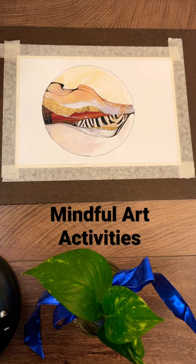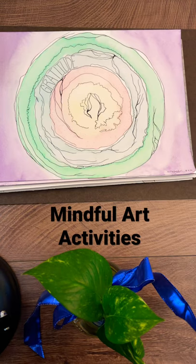I'm going to show you five mindful art activities you can do in five minutes or less, even if you just have pen and paper, as a way to help you de-stress.